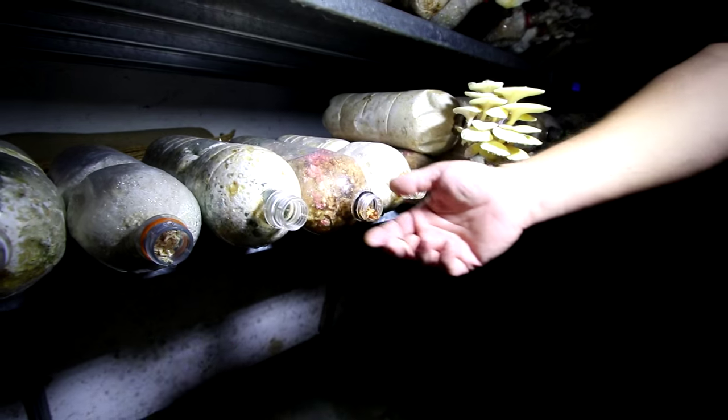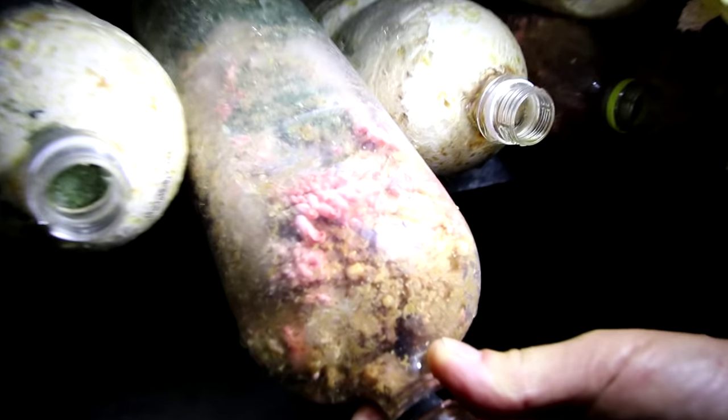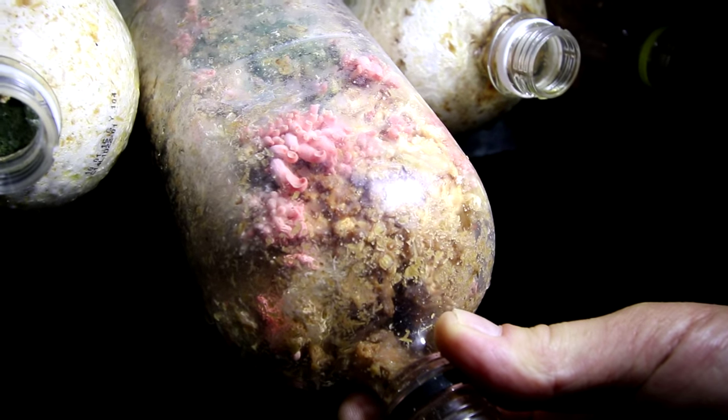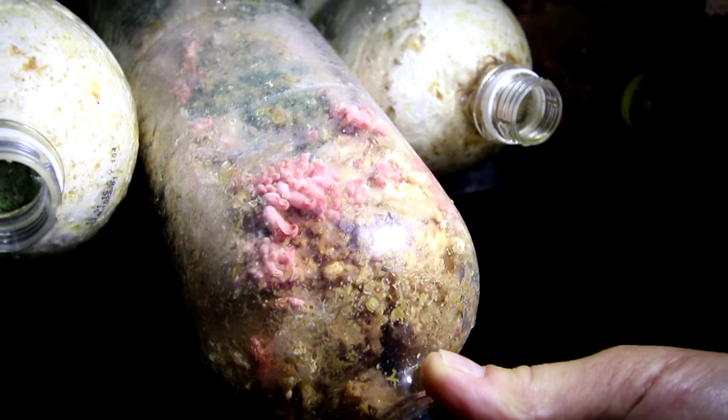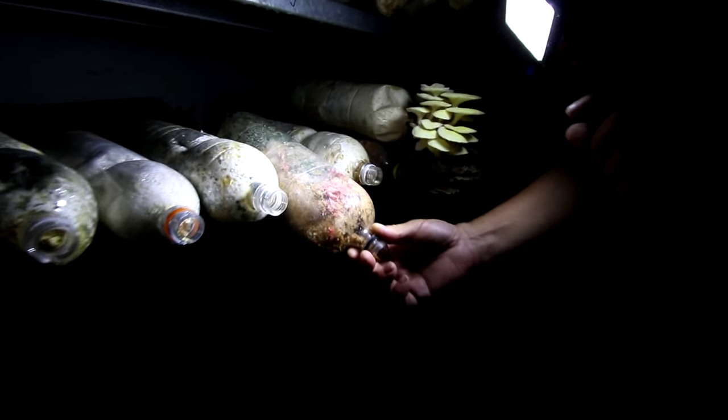What you see here is that already some of these mushrooms start growing inside of the bottle. This is the flamingo oyster mushroom. It's a tropical species that also grows, for example, in Florida, along the Caribbean.